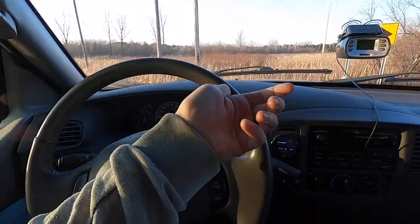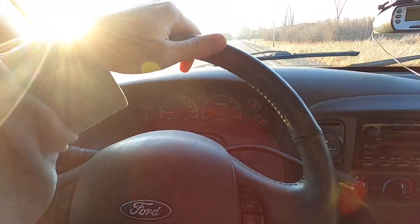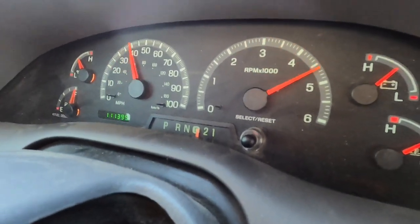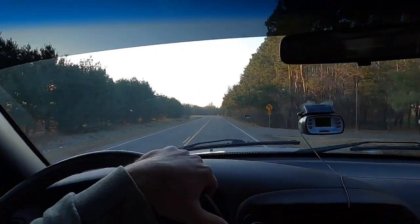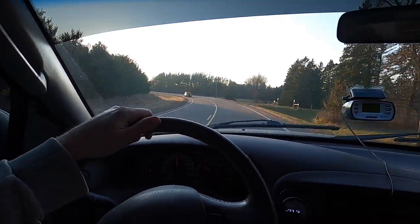We're going to try our first run in two-wheel drive here, see if we can get any traction. Well, we had a lot of tire spin there. I don't think two-wheel drive is going to cut it. But we did manage to hit 5.5, 0-60. So that's pretty promising for hopefully getting into the fours here.